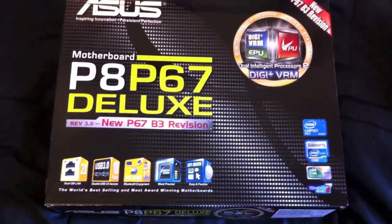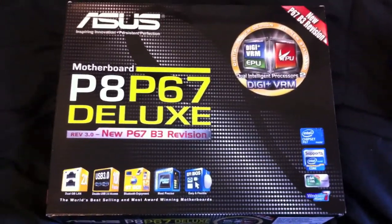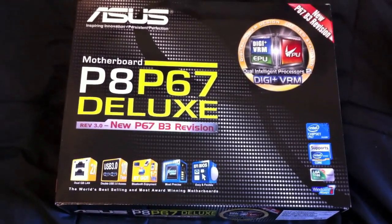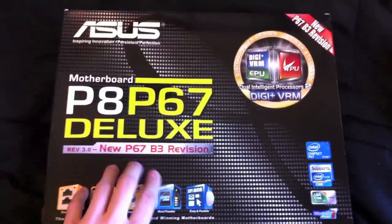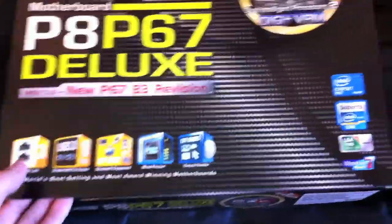Hey guys, welcome back. This is my introduction and installation of my ASUS P8P67 Deluxe, which is the newly revised edition. I'm also going to be installing my i7 processor 2600. I didn't buy the K because I didn't think I'd have a need to overclock, so hopefully that turned out to be alright.